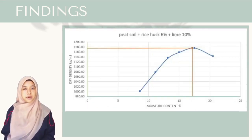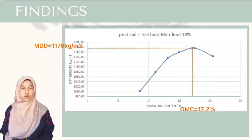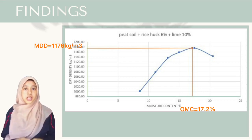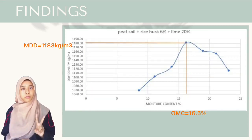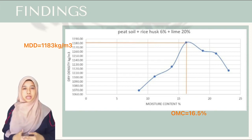Pemadatan tanah gambut 6% sekam padi dan 10% kapur dijalankan dan nilai maksimum dry density-nya adalah 1,176 kg per meter cube, manakala maksimum moisture content-nya adalah 17.2%. Apabila peratus kapur ditambah ke 20%, maksimum dry density-nya adalah sebanyak 1,183 kg per meter cube.